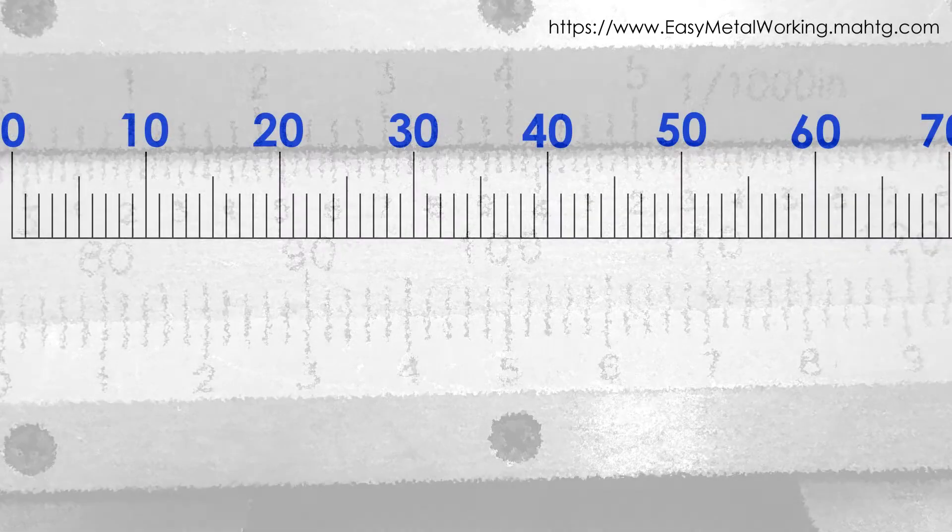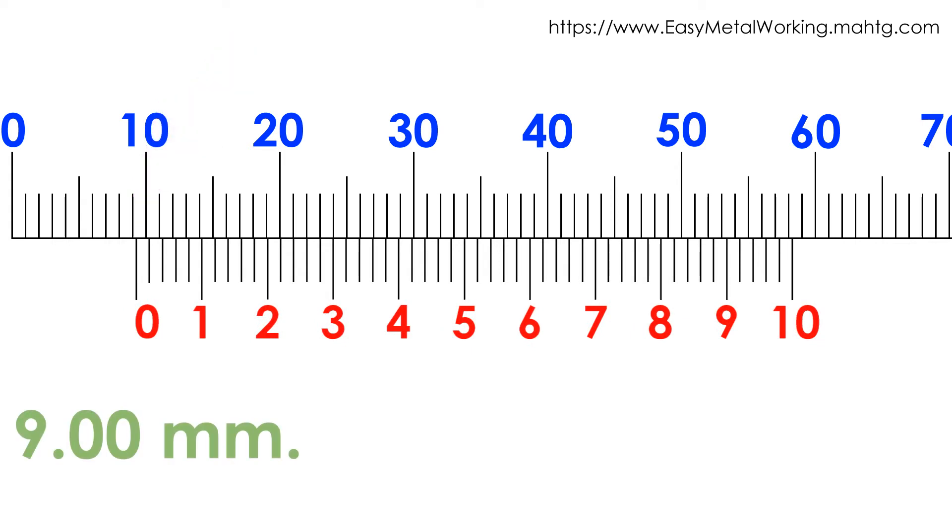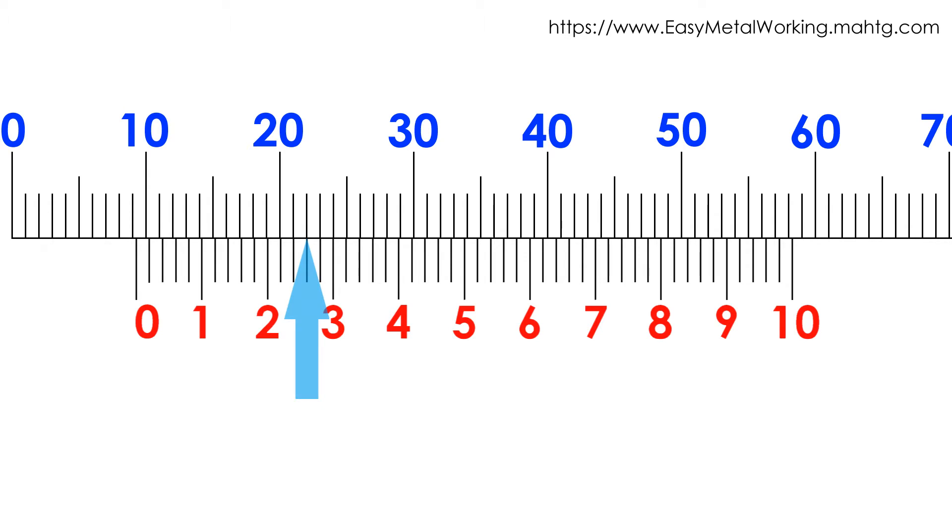Example 1: In the main scale, to the left of the Vernier scale 0 there are 9 divisions, meaning we have 9 whole millimeters. In the Vernier scale, the 13th division matches with a main scale division, so we must apply the following procedure.